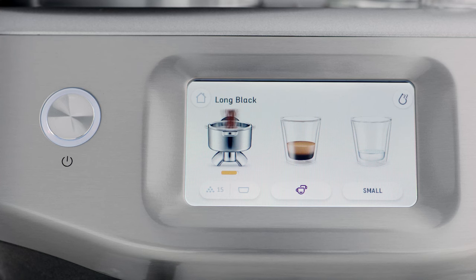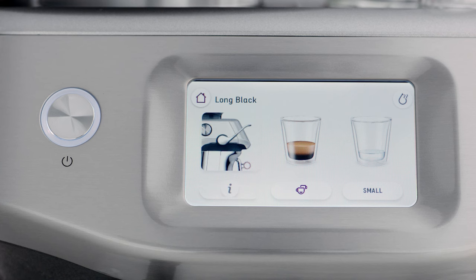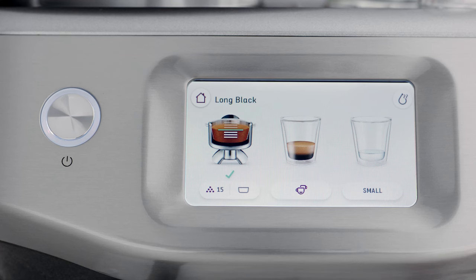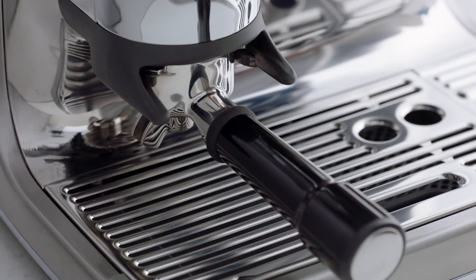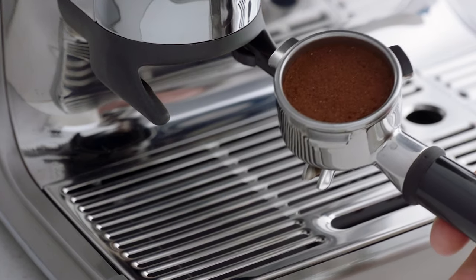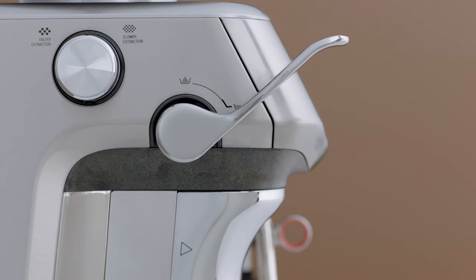Press the dose icon to start grinding. Here's where the magic of the Impress Puck System comes in. When the grind cycle is completed, the tamp icon will flash. Push the tamp lever downwards until you hear a beep — this action tamps the coffee grinds in the portafilter using a consistent 10 kilograms of tamp force to create an even coffee puck.